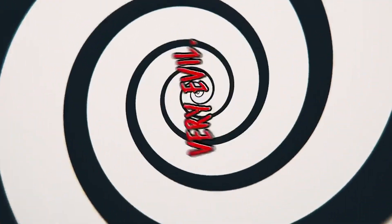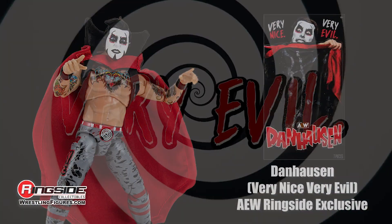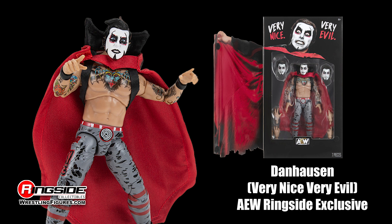Help Dan Housen make the human monies with the Dan Housen Very Nice Very Evil AEW Ringside Collectibles exclusive figure from Jazwares. He likes the monies.